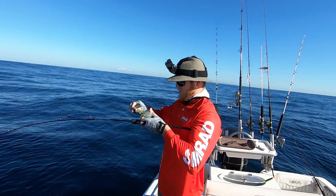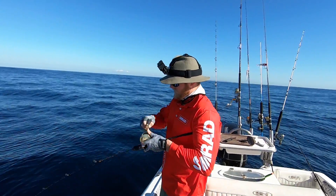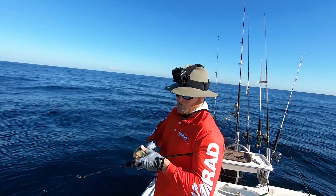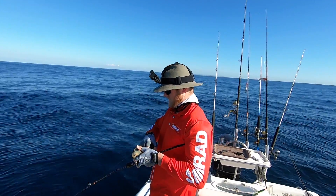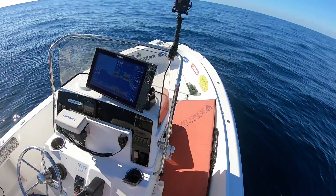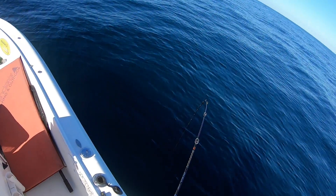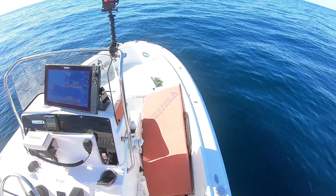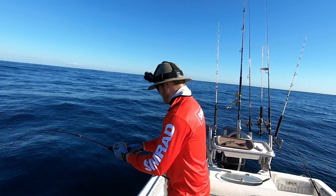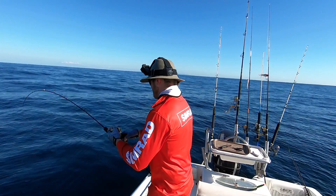It's not a bad fish this one. Feels a bit pearl perch-y, which is definitely welcome in the box anytime. I can actually see on the sounder where I've hooked up and the jig is now coming back up to the top. I called it wrong — it's a nice little snapper!